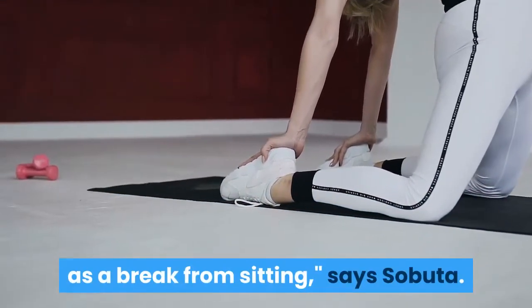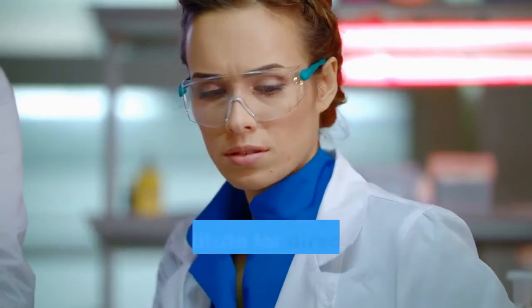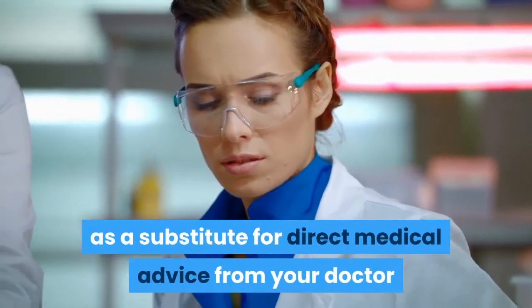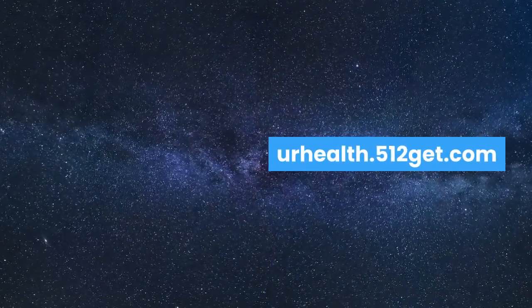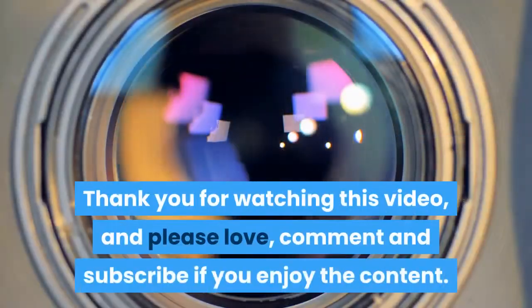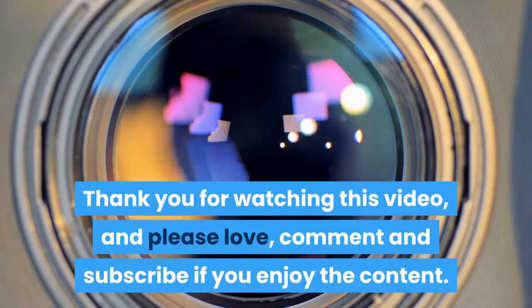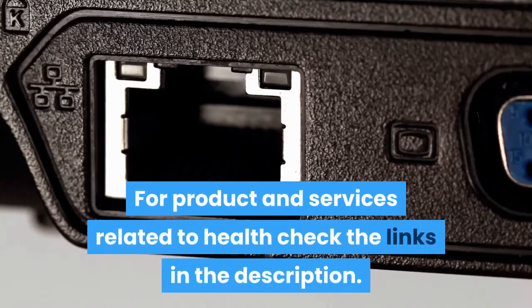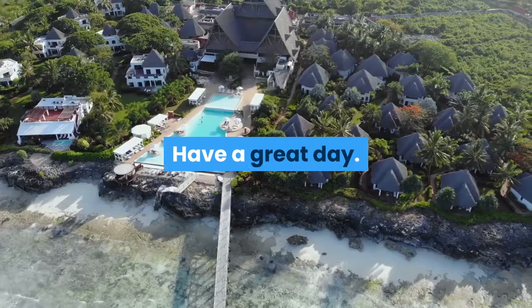No content on this video, regardless of date, should ever be used as a substitute for direct medical advice from your doctor or other qualified clinician. Thank you for watching this video, and please like, comment and subscribe if you enjoy the content. For products and services related to health, check the links in the description. We will see you soon. Have a great day.